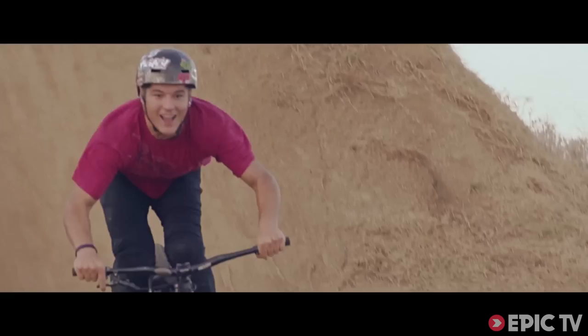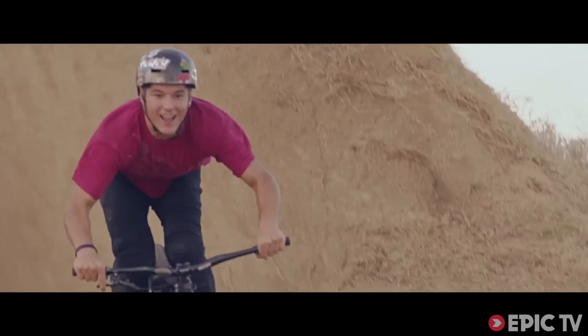And then, you must be so fast to recover the bike and stomp it.